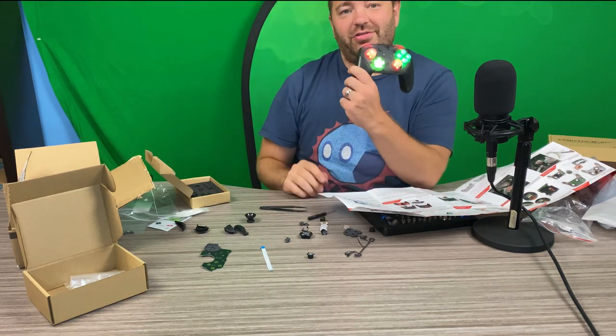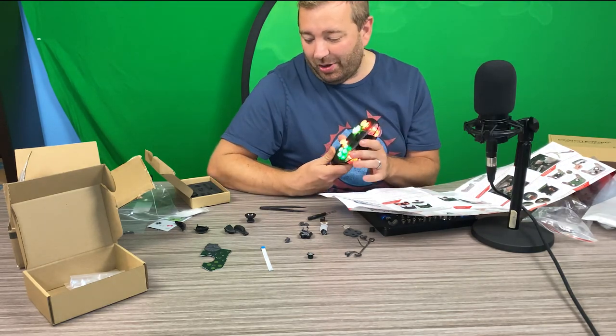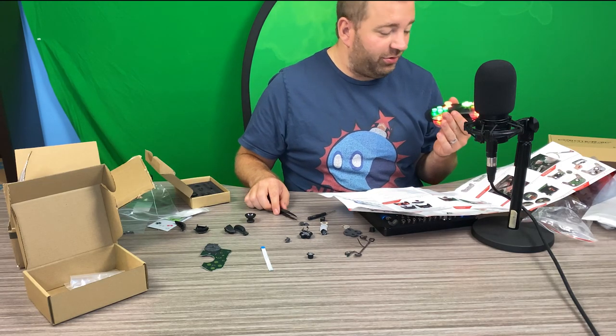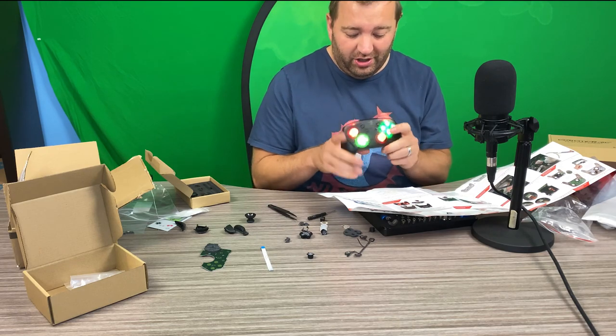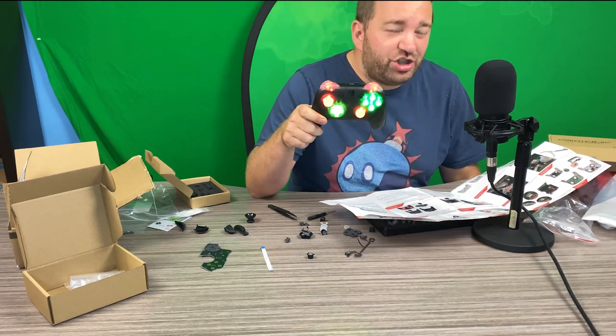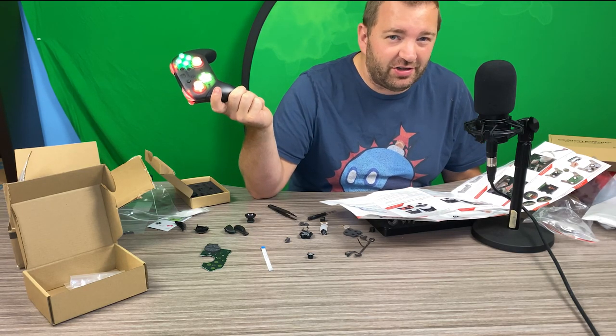Let me know what you think about this down in the comments below. Do you think this is really, really cool? It looks way better up close than it does from back here. Thank you guys for tuning in. I would say this is probably one of the most successful, coolest products ever. Can you believe it — I RGB'd a Nintendo Switch Pro Controller. Welcome to 2020.